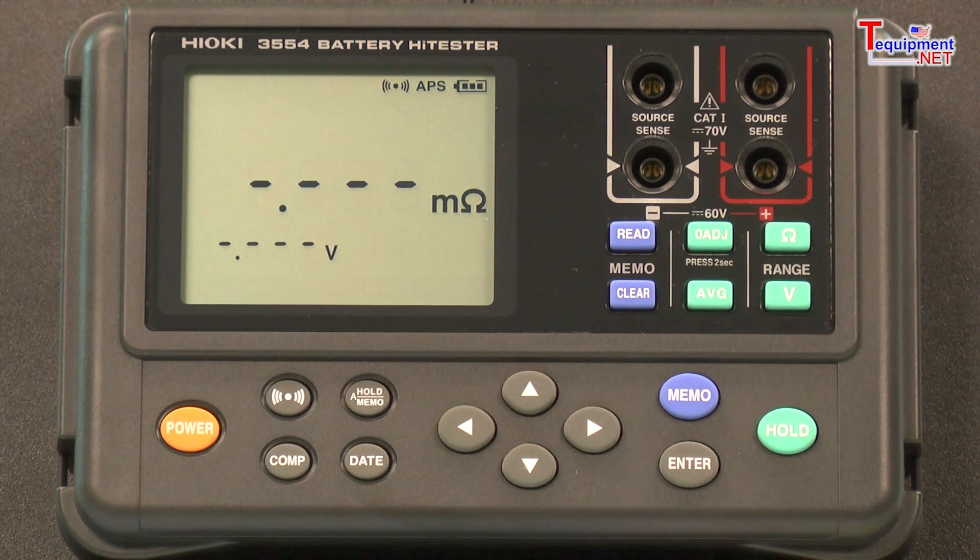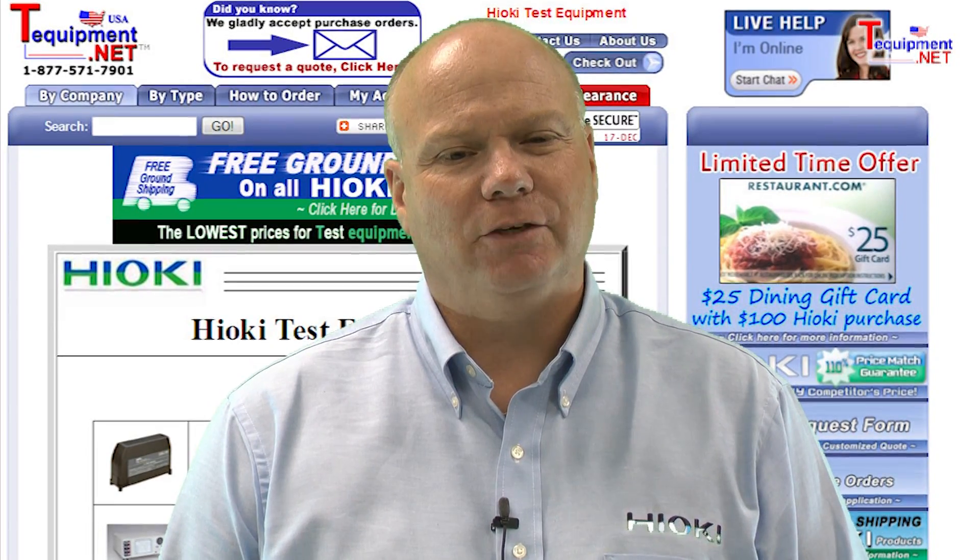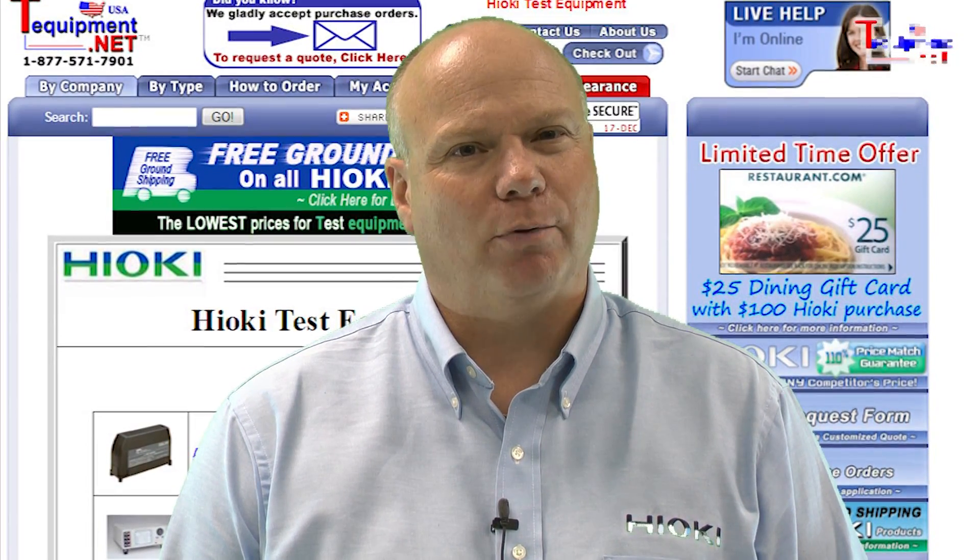The unit's internal memory allows data storage of multiple batteries, which can then be transferred later to your PC via USB connection for further analysis. For more information, please contact your T-equipment product specialist.